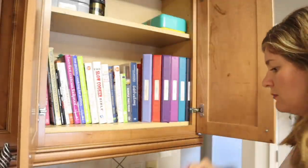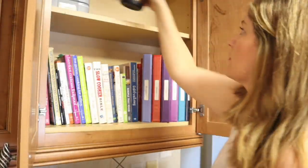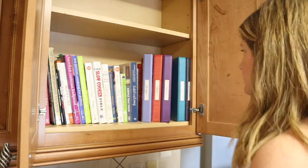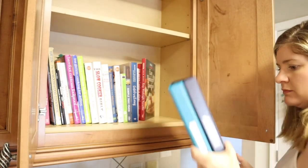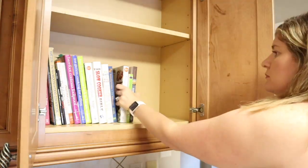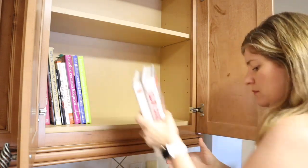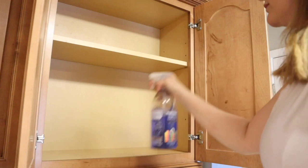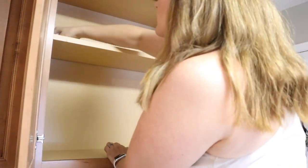Hey friends, today I am decluttering and organizing the items inside of my kitchen cabinets in preparation to start painting them. I had an idea to paint my cabinets white and to give them a little bit of an update. I just wanted to make sure that everything was clean on the inside of the cabinets and decluttered and ready to go for the painting project.